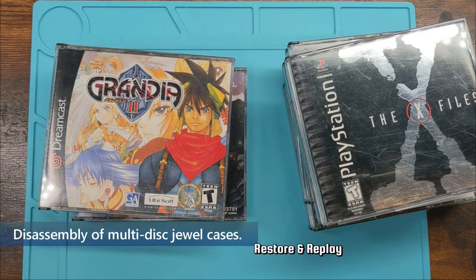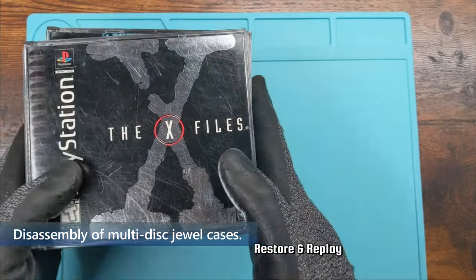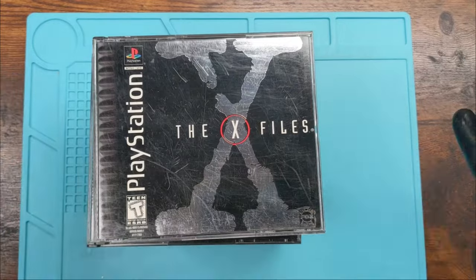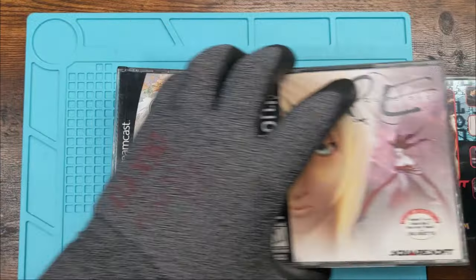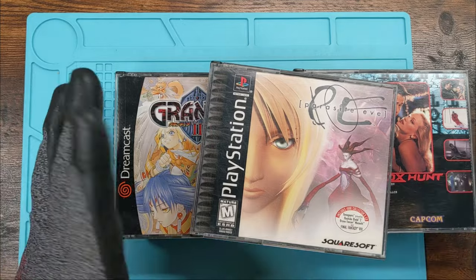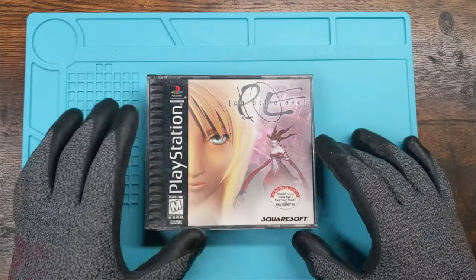A handful of people asked if I would make a video showing how to disassemble double cases, and I said heck yeah! They're all pretty much going to be about the same, but I want to make sure we're covering all the different things you might see. This isn't a comprehensive list of every single double case game out there, but this should show you a bunch of different ones. Hey, you guys should play Parasite Eve, just saying.